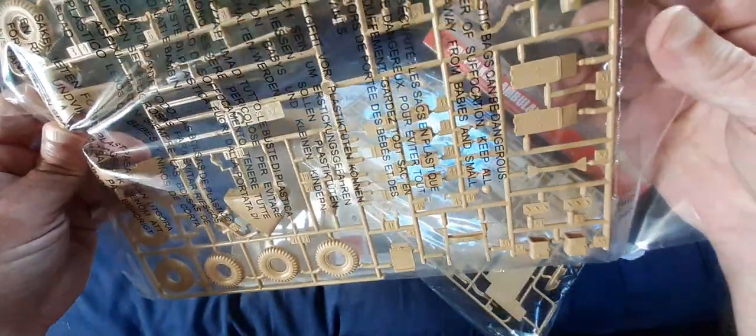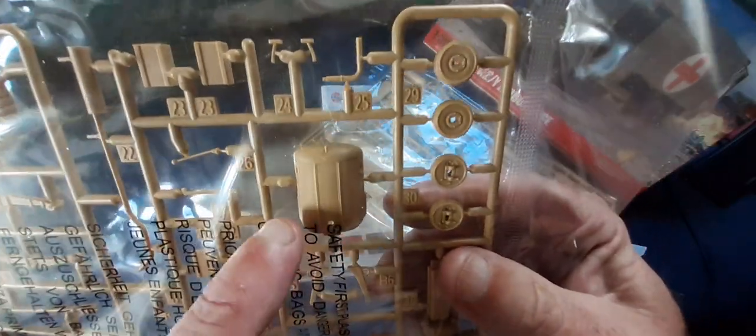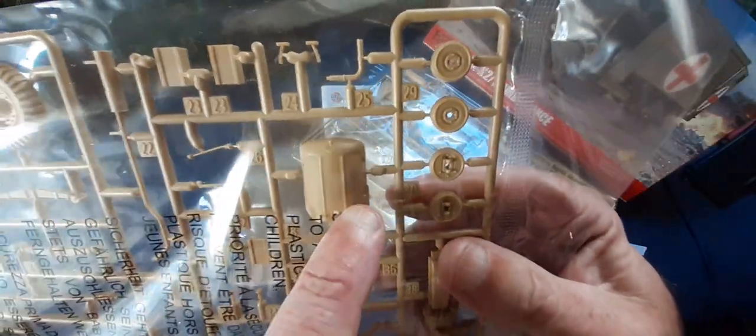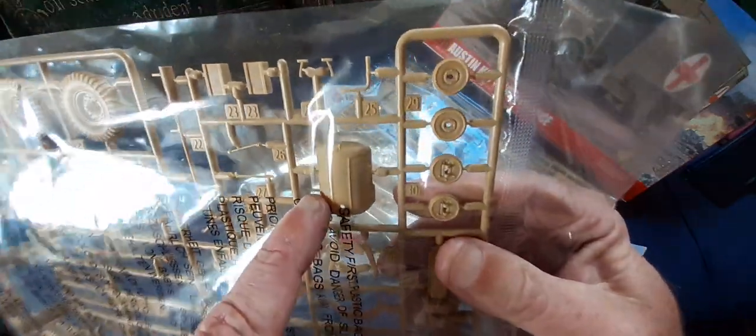Transmission details, lower transmission details. Unfortunately the radiator is cast as one piece as opposed to having mesh grills. The Gecko Models one has all three of those areas cut out for three separate mesh bits. So that's where it kind of falls flat in detail.